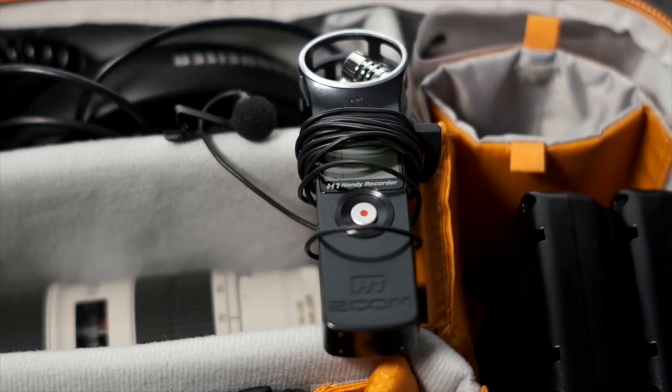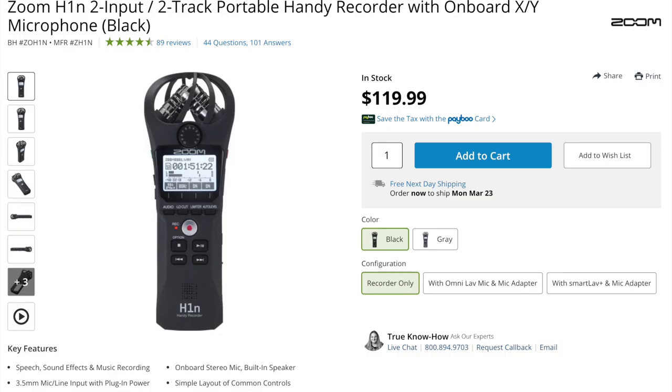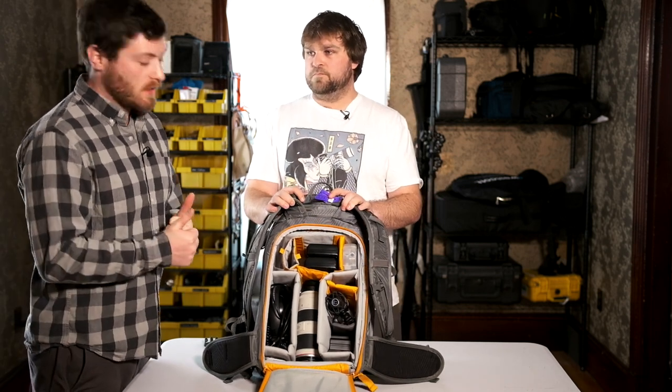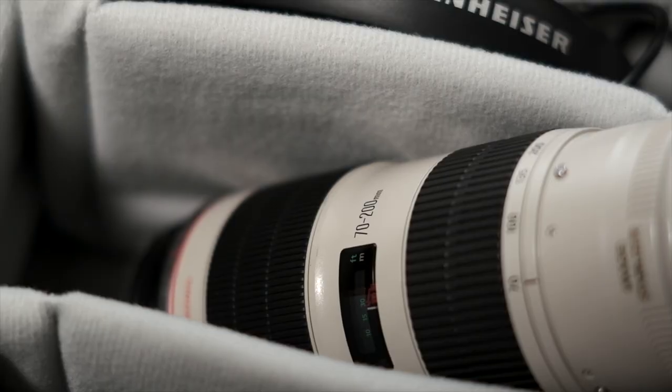These are the Zoom H1. They don't make these anymore — they have the H1 Pro now — but it's a good little pocket recorder. It can record for hours and hours on one AA battery and has good sound quality. And then right down the middle, I have my interview lens.